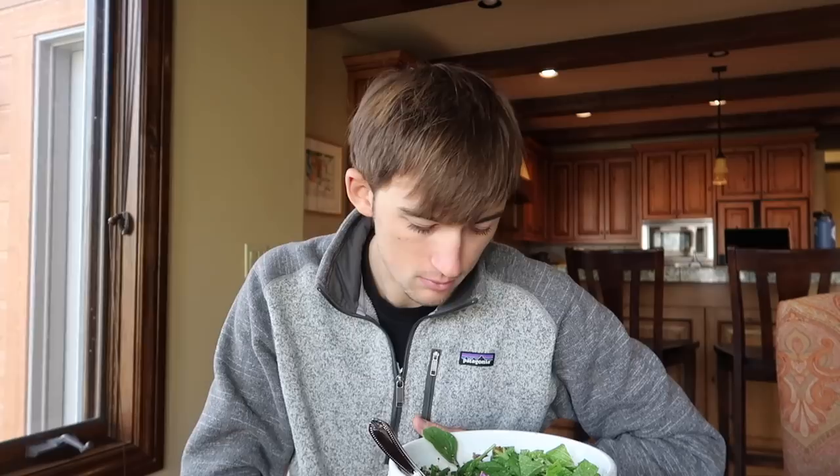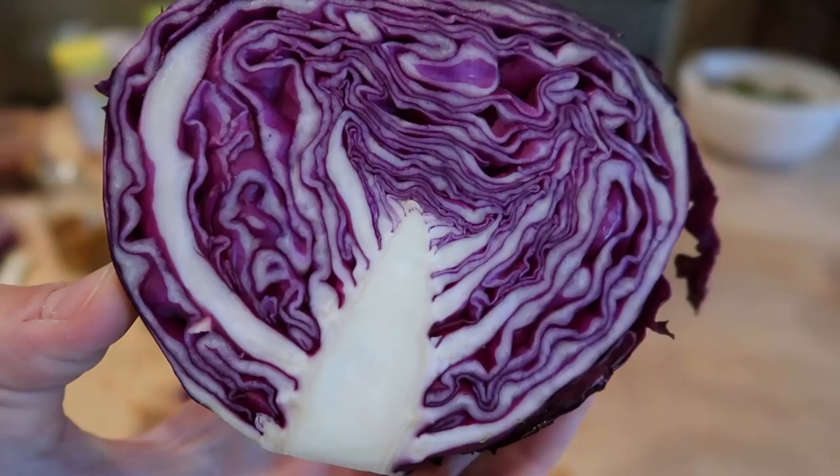What about purple cabbage? Purple cabbage is a huge source of anthocyanins — basically a pigment found within plant foods that colors them certain colors. Anthocyanins are great antioxidants and are linked to lower risk of cancer, improved brain health, and better eye function — all sorts of amazing benefits.